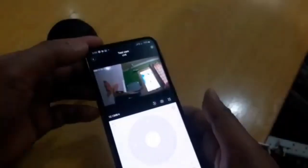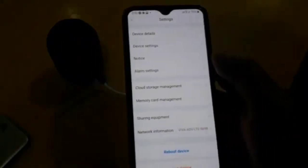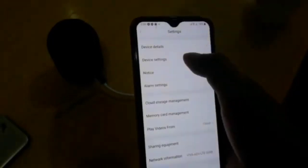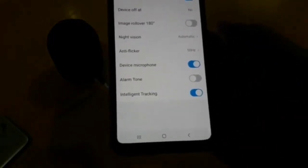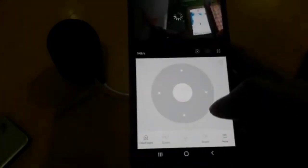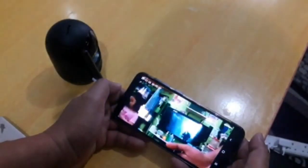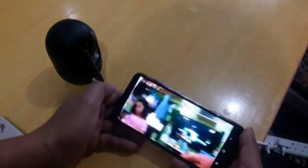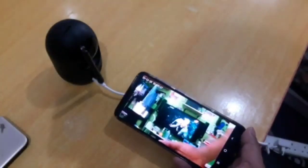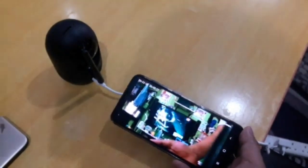Let's go to device settings. There's an intelligent tracking option in here — let's see how it works. I enable the intelligent tracking. Right now there's a bit of delay. I realize it's because the camera is tracking the television, so it keeps staying focused on that side.